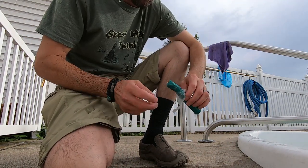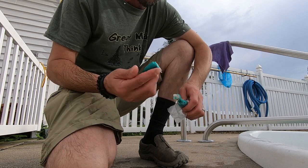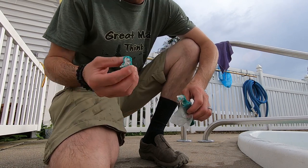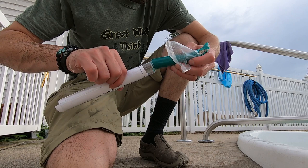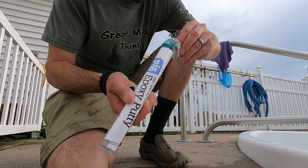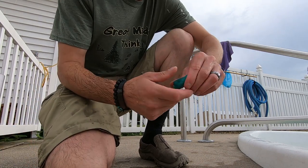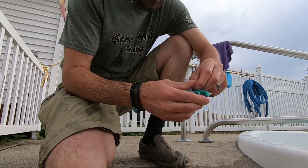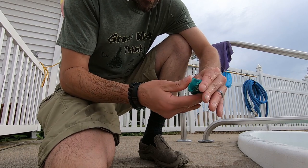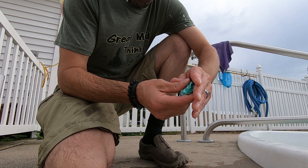This stuff kind of looks like C4 or something. You just break off a chunk — as you can see it's white in the middle — put the rest back in the tube, and then you just break it up and work it around in your hand until you get the desired color you want.